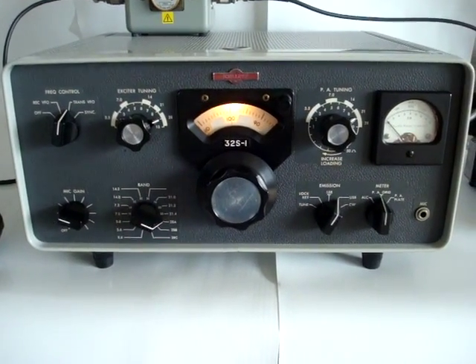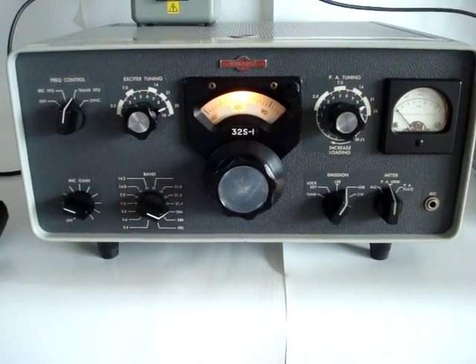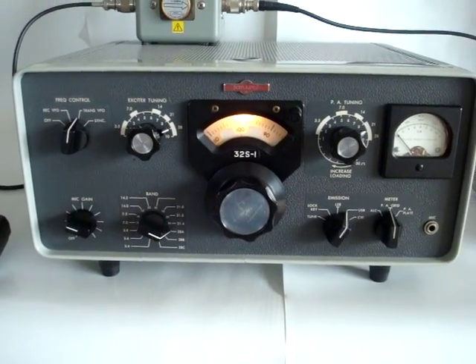Today we're going to demonstrate the Collins 32S-1 transmitter, a vintage transmitter that belongs to the Collins S-Line.